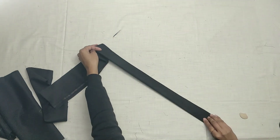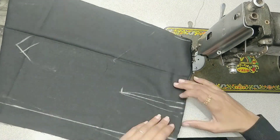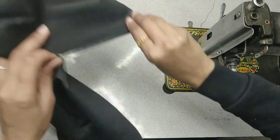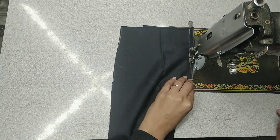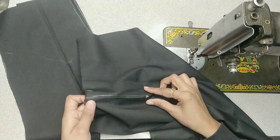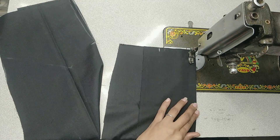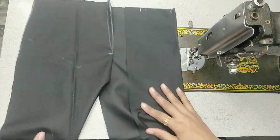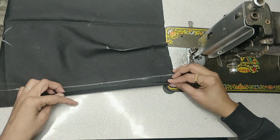We will make the fabric of the belt. First, we will put dots on the other part. We will trace the dots on the other part. We will put dots on the other part. After the dots, we will put the dots on the other part.